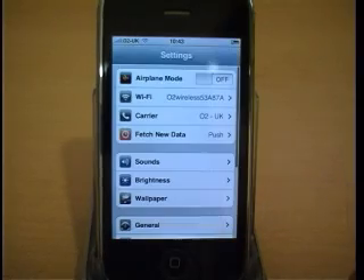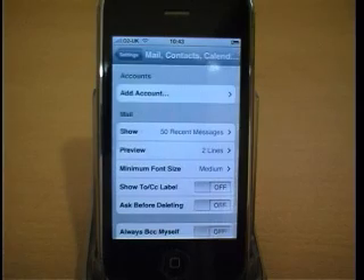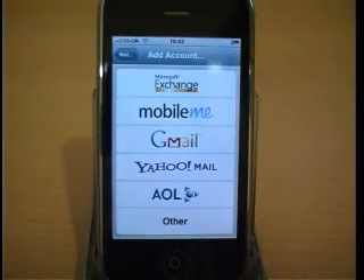Go to Settings, scroll down to Mail, Contacts and Calendars. Press Add Account and select Other.